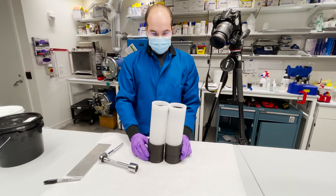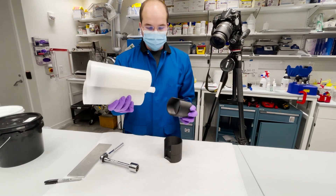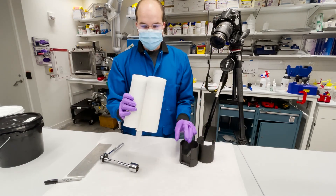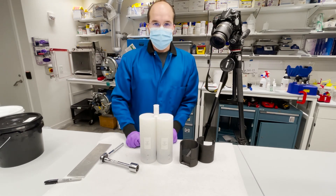Both cartridges are done and complete. You can store this in any orientation you like — it will not leak out. So that's how you fill one of these cartridges!